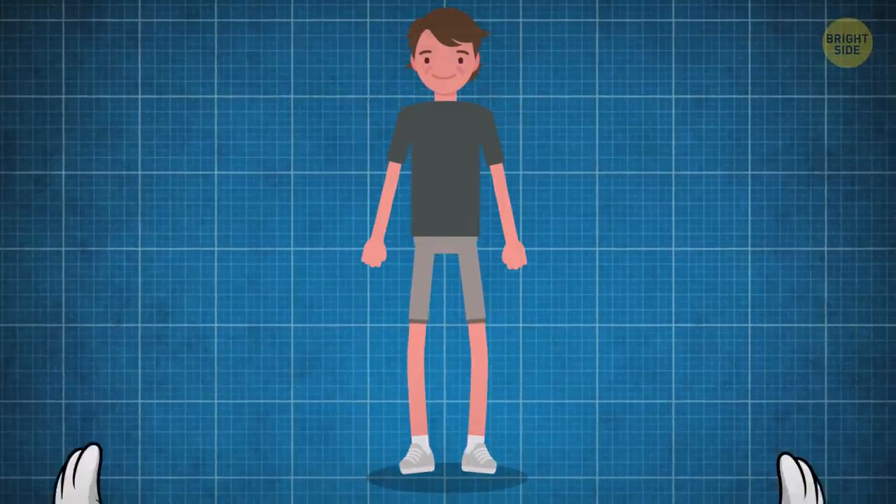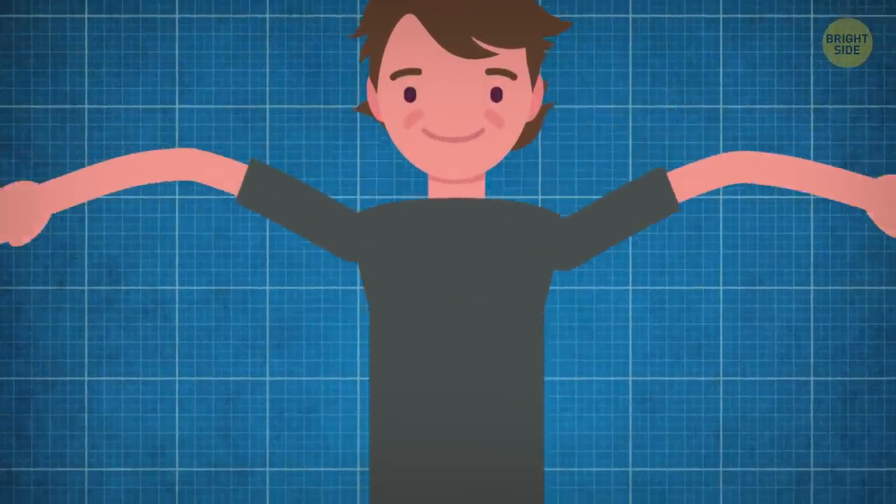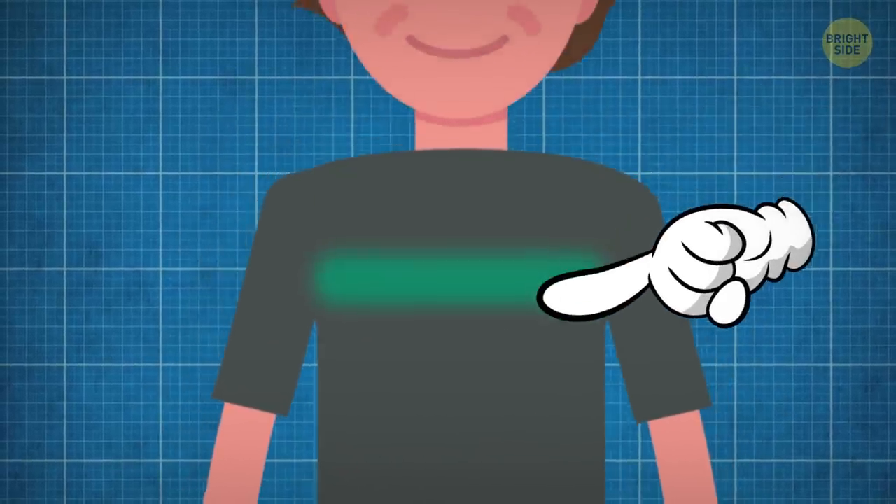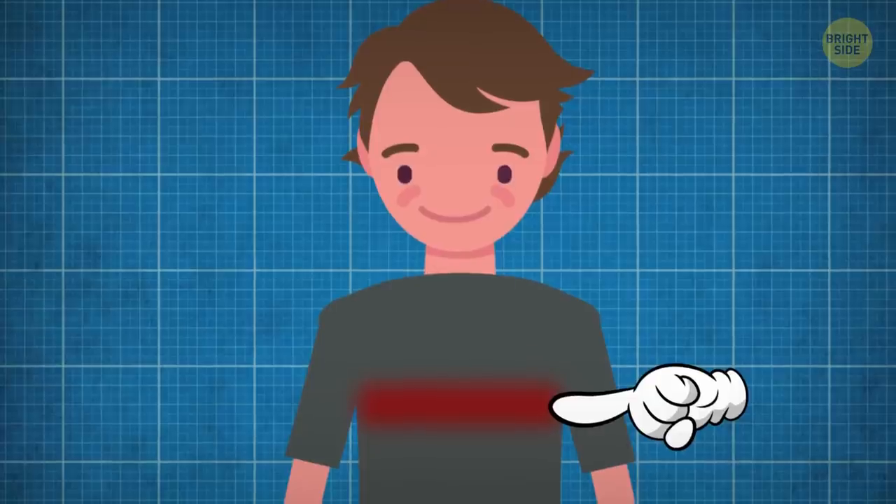Of course, we had to get some befores and afters. First, we measured his lower chest: 43 inches. His upper and mid chest looked fine, but yeah, a bit doughy in the lower part.